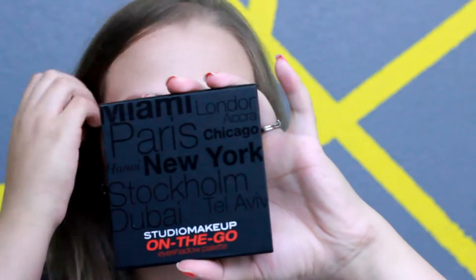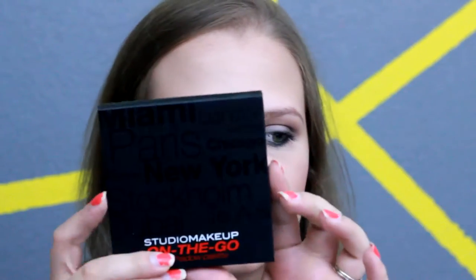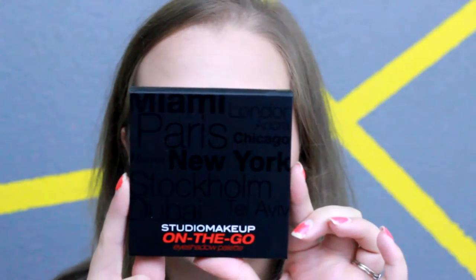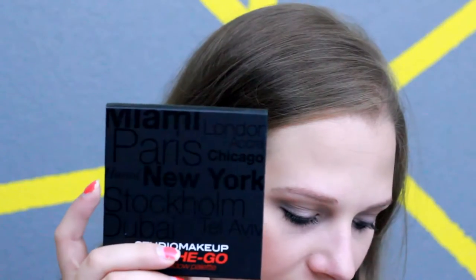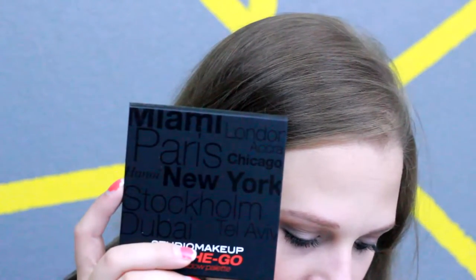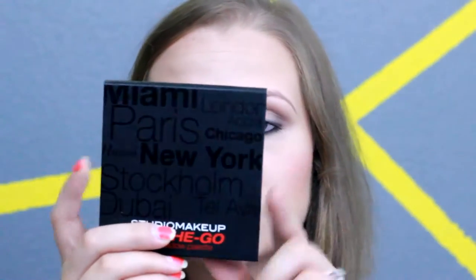The first thing I see is this palette. I had watched Kathleen Lights' video on her BoxyCharm and she said this palette was actually really good — she was really excited about it. So I was very excited to get this. This palette is the Studio Makeup On The Go palette, full size, and it's regularly $49.95, which is a really good deal considering the box is $21 a month.